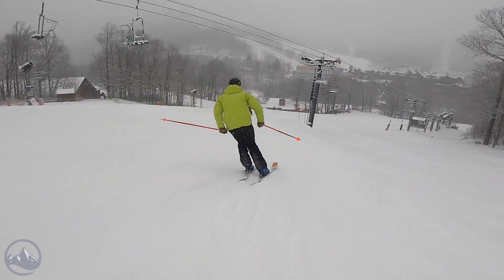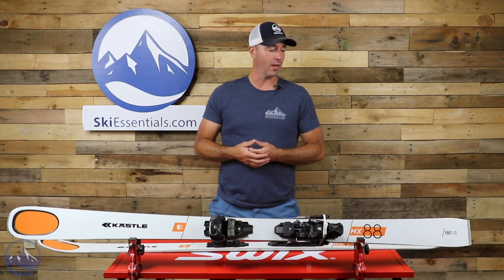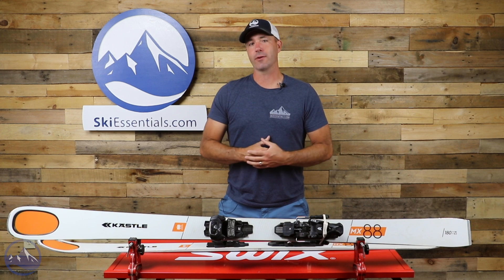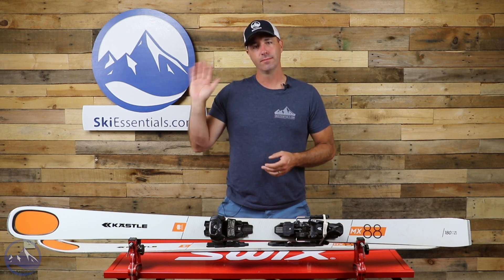That's it — that is the Kesley MX 88, a fantastic ski from Kesley, just awesome engineering. Check this thing out at SkiEssentials.com and we'll see you out there on the hill.